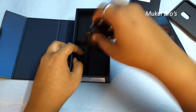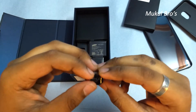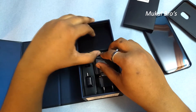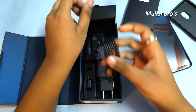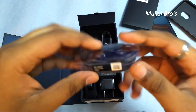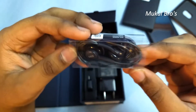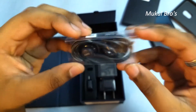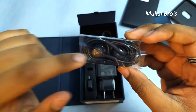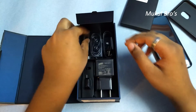Here is the OTG USB connector. And here is the USB Type-C cable for this phone. And here is the AKG earphone that Samsung talks about very much — let's check how it is. I'll give you my opinion about this AKG earphone that Samsung has provided, along with the ear tips.